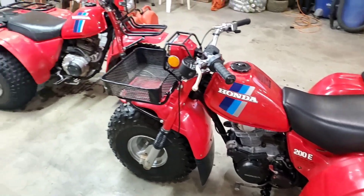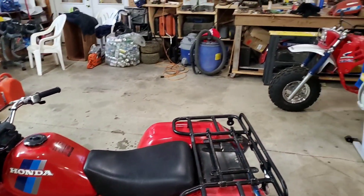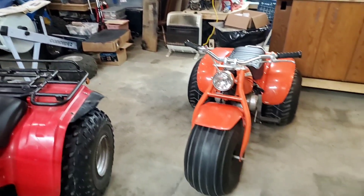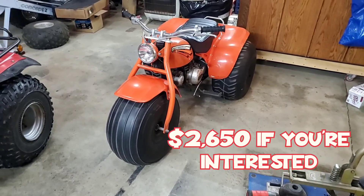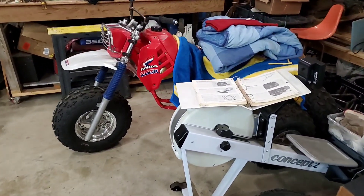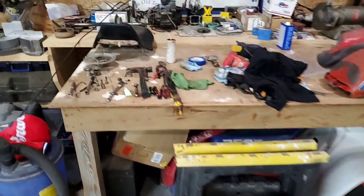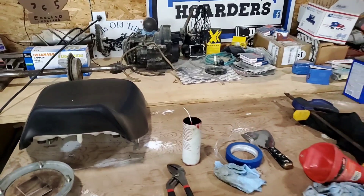I've got to hit the reset button and clean up my shop now that the 84-200E is done — with the exception of the battery hold-down. I can get the 83 out of here and hopefully on to a new home. But I've got to clear out my shop because I'm going to make a dining room table — not a pool table, a dining room table — because my wife has requested one. Somebody was interested in this 90 but told me they bought a Big Red instead, so I'll put this back in the other room. Once the dining room table is done, we're going to get on to the 85-250R that I've owned since '97. I've got to split the cases on the motor, and I've got all the bearings and gaskets and seals to put it back together.